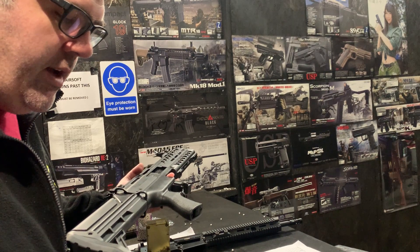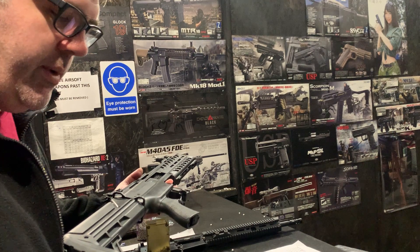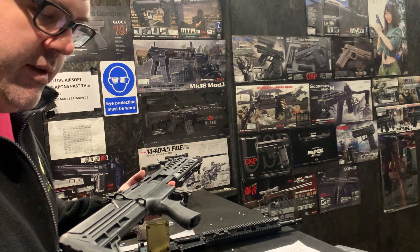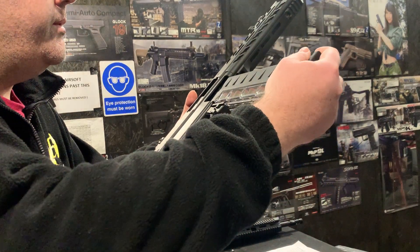It's the M95 spring and we got a really, really good number there in terms of FPS when combined with those barrels. Almost too high, but we'll test it now and get some rounds down range.